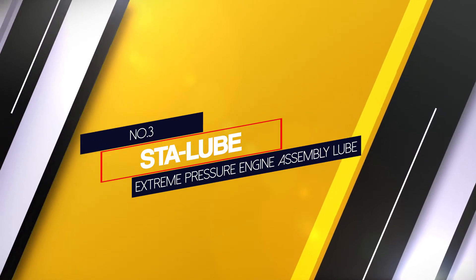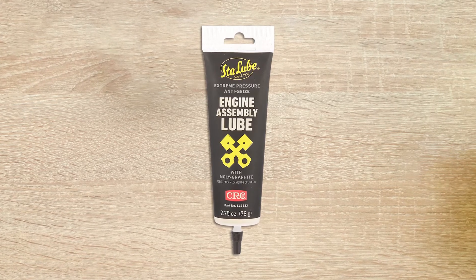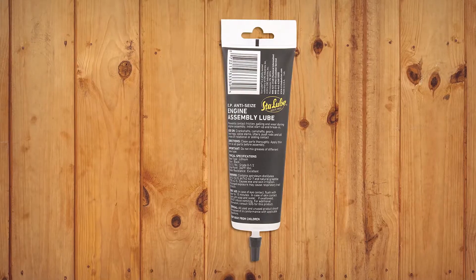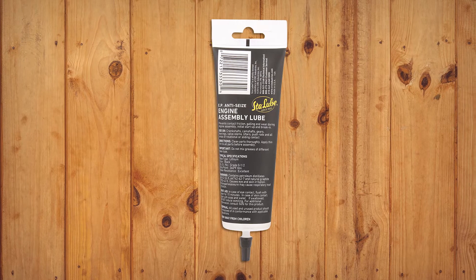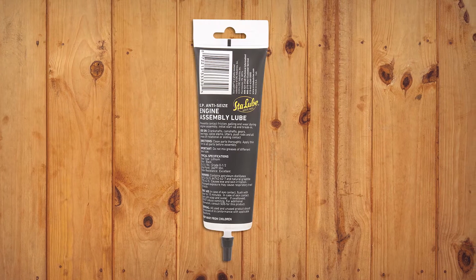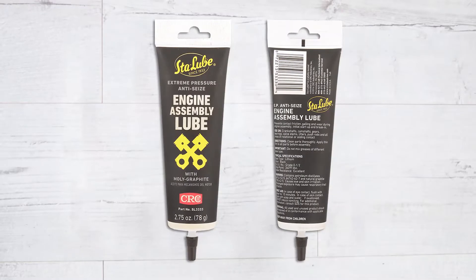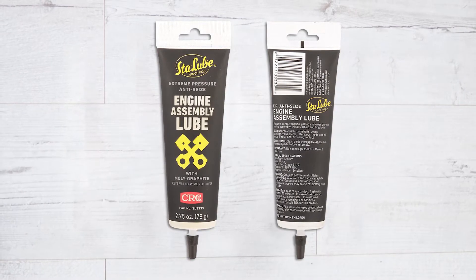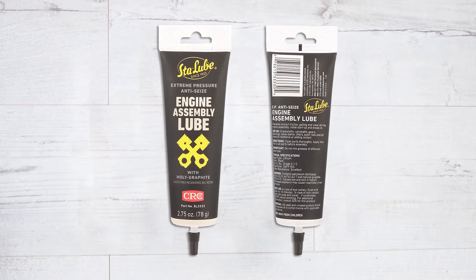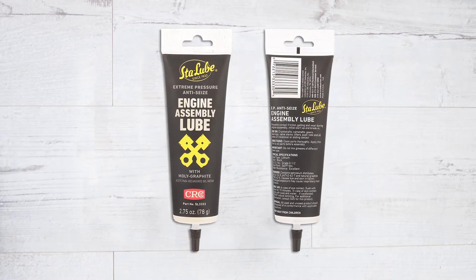Number three: Stirlube SL3331 Extreme Pressure Engine Assembly Lube — the best camshaft assembly lube you can get right now. It is an extreme pressure lube, addressing the difficulty assembly lubes often have lubricating all engine components. It features anti-seizing protection against galling, seizing, and corrosion. This lube is a lithium-based grease fortified with moly graphite that sticks to metal surfaces to prevent damaging metal-to-metal contact.